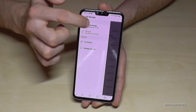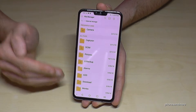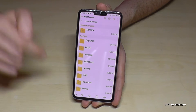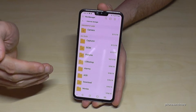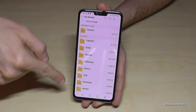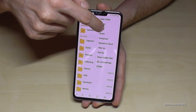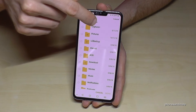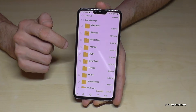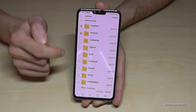Let us go back and choose the internal storage again. The same thing you can also do with entire folders. If you don't want to mark many individual pictures and instead want to transfer whole folders, go here on the three dots in that view and go on Copy if you want to make a copy, or on Move if you want to transfer them completely to the SD card.